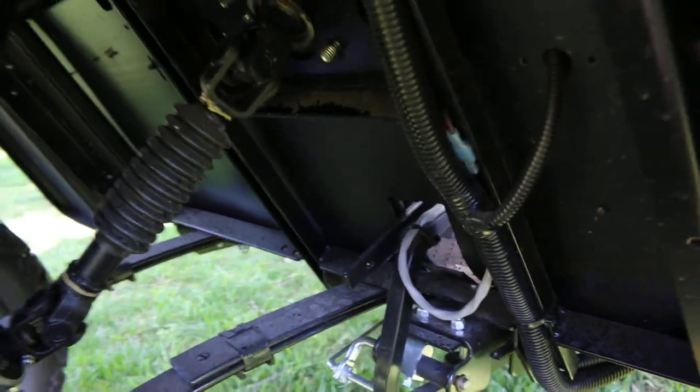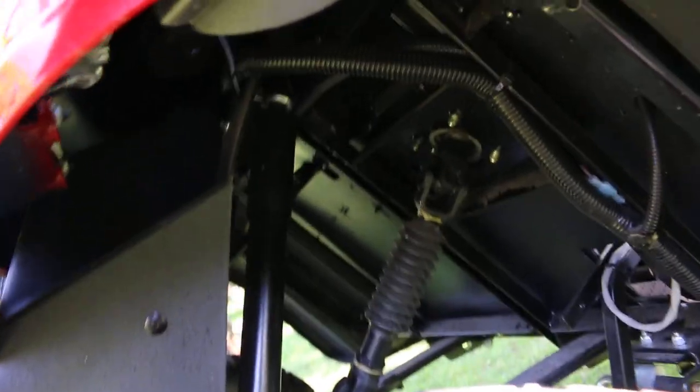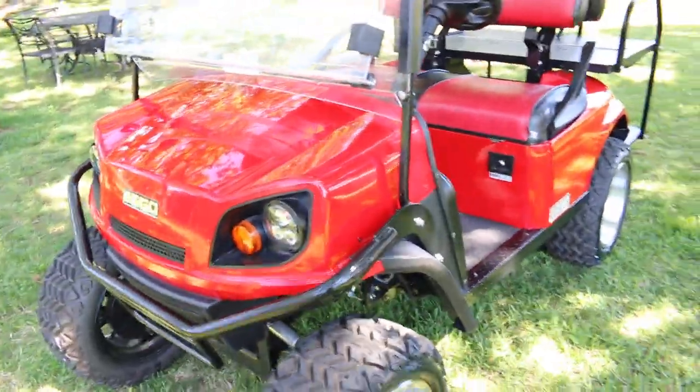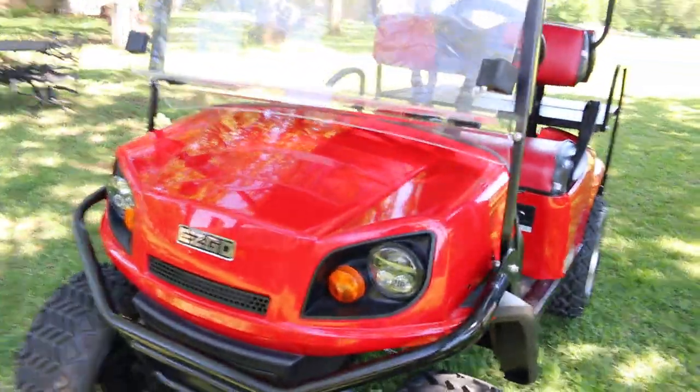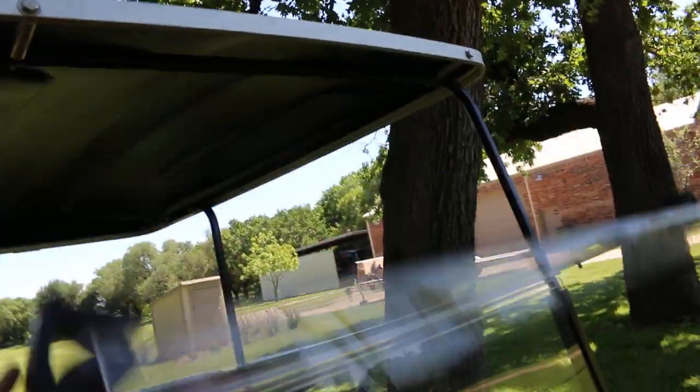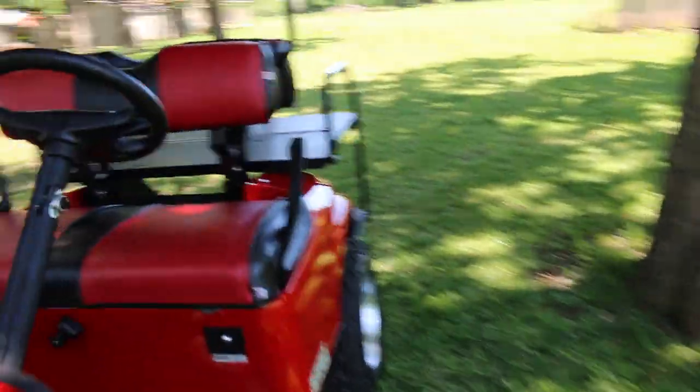It's got leaf spring suspension, there are your shocks — that's a half leaf which gives you a good ride and lets you haul a little bit of weight. It's got lights, a horn, a front bumper, kind of a grill guard, and a windshield that folds up and down so if you get warm you can fold it down or click it off. This one also has a Bluetooth sound system.